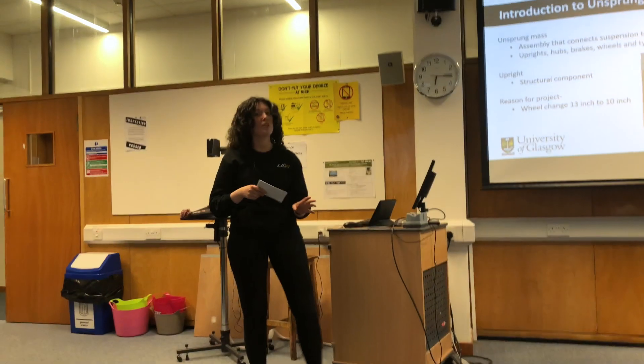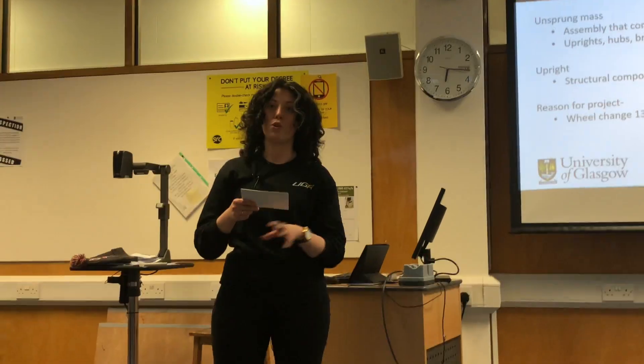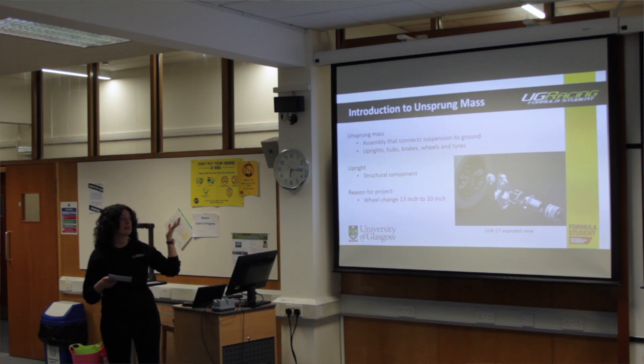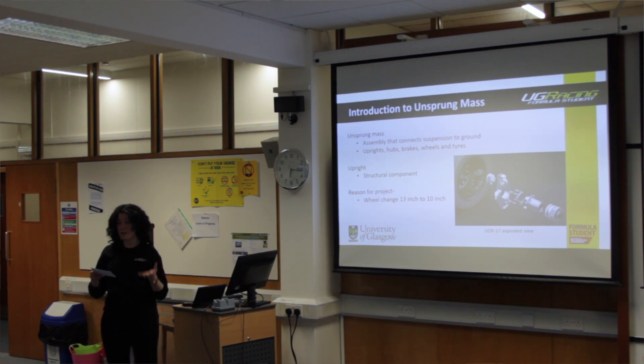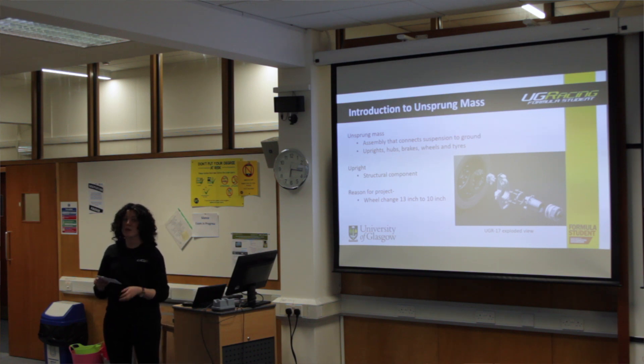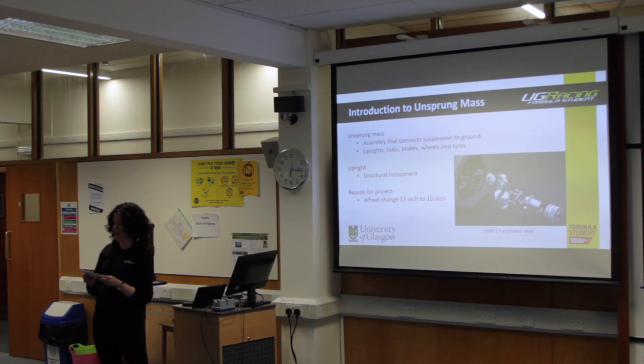I'm going to do a brief introduction into Unsprung Mass. Unsprung Mass is a sub-assembly of the car that consists of hubs, hub bearings, brake disc, the wheel, the tyre, and the upright. The upright is one of the main structural components used to connect the wheel to the suspension assembly.